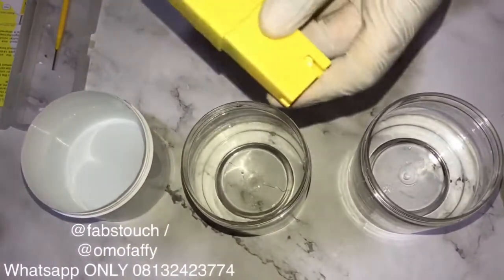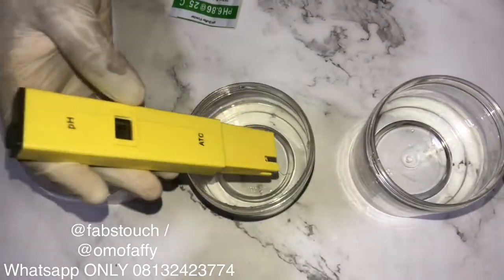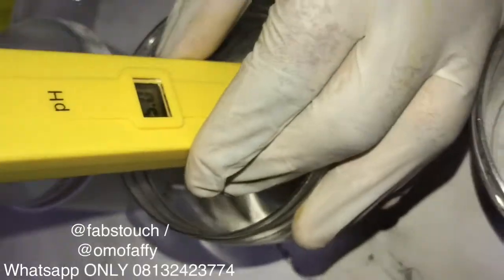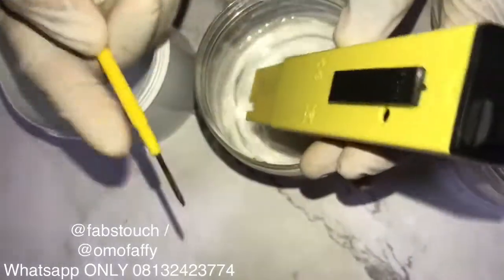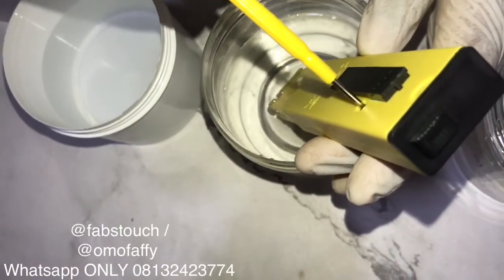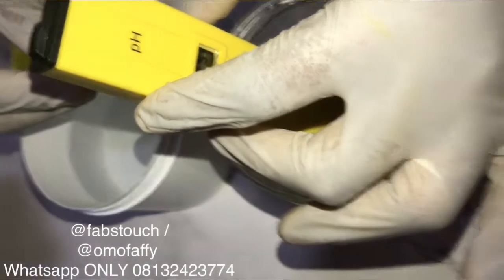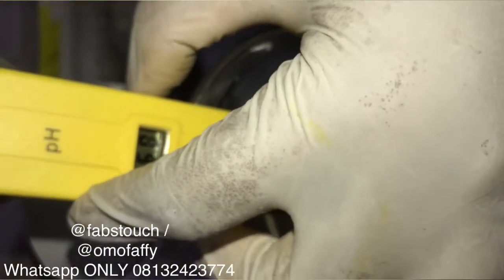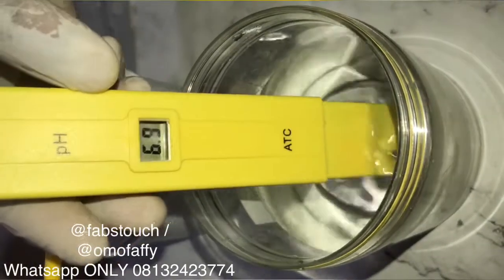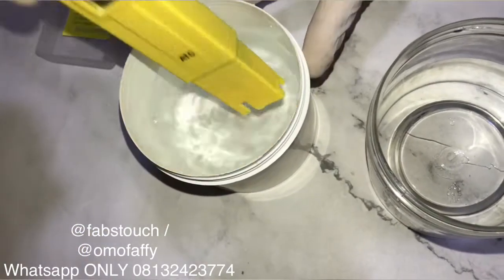Now you want to switch on your pH meter and dip it into the first solution — the one that has 6.86. A screw also comes with your pH meter. You dip your pH meter into the solution, and there's usually a space behind the meter where you insert your screw and calibrate it until it gives you the exact figure on that buffer powder. In this case the figure is 6.86, and we'll be approximating it to 6.9.